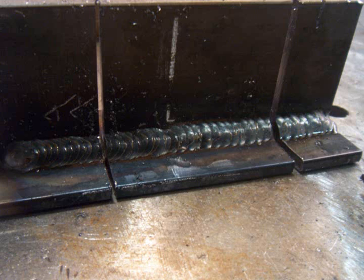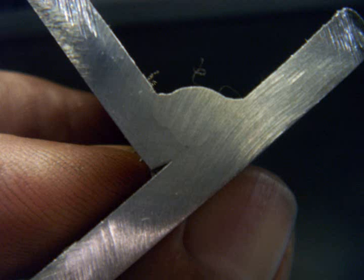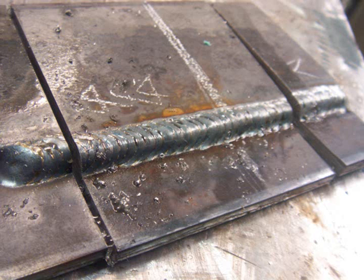Here is the T-joint — the upside-down V technique: fairly flat across the face, plenty of penetration. Here's the triangle: a little more crowned, still good penetration. Here's the lap joint — the upside-down V: penetrated all the way into the corner. Here's the triangle series: penetrated all the way, a little more crowned up.